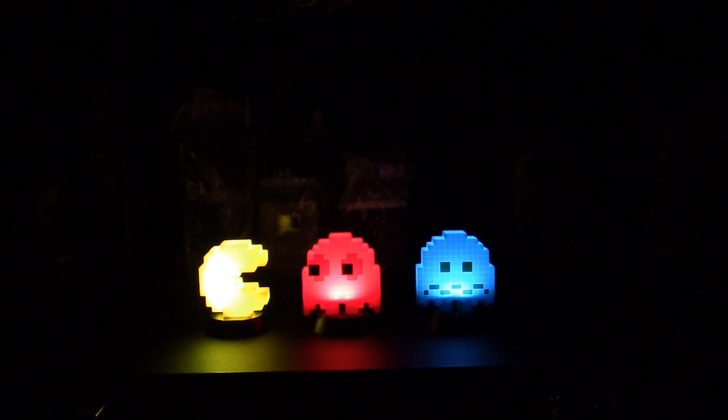It doesn't do anything special — doesn't have any sound effects, it just lights up — and I'm sure the batteries won't last forever. There's no way to power it externally; it just runs on two triple-A batteries. Again, if you happen to see them at Five Below, I think they're kind of neat. They look nice on your shelf, and again it's Five Below — it's not a lot of money.